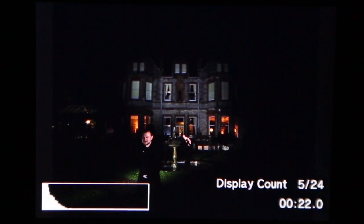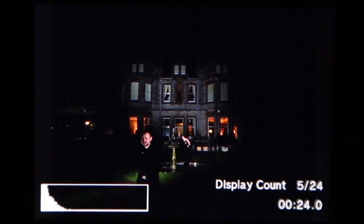Take special note of the histogram in the bottom left-hand corner, because that will change over time.